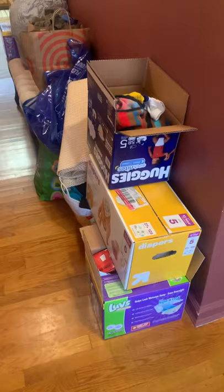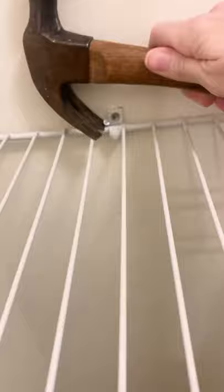We cleared the area out and she donated all of this clothing to charity. I removed the wire shelves but kept the brackets on the wall so they can easily be reinstalled when they move.